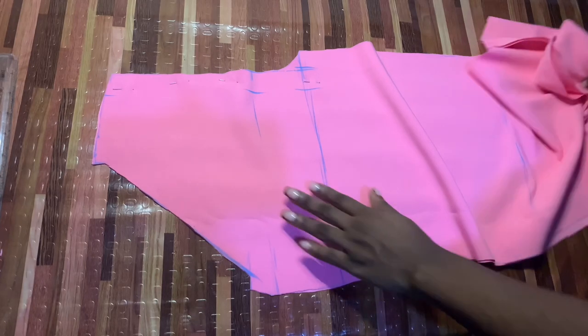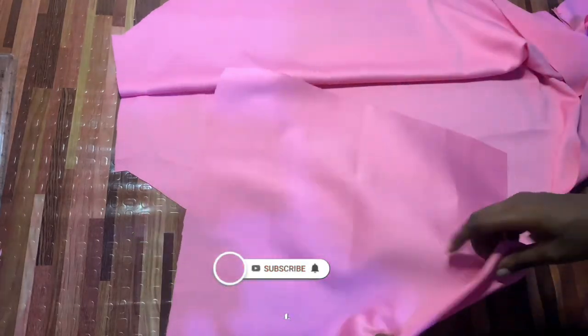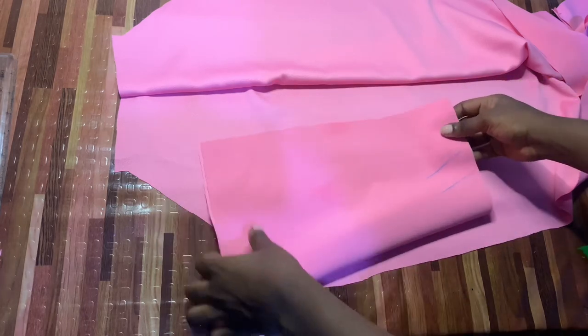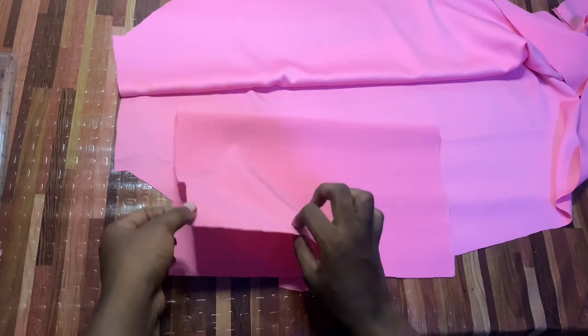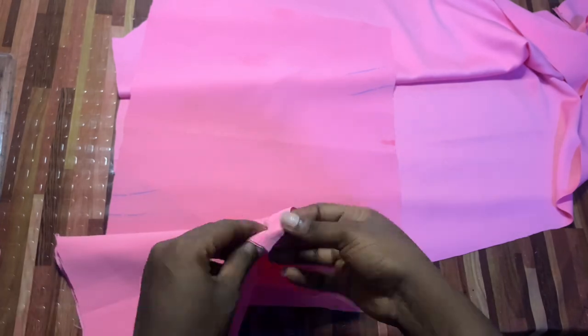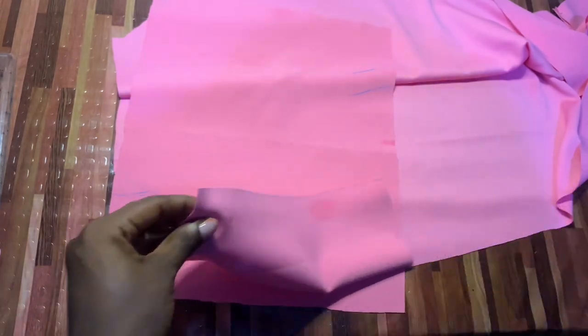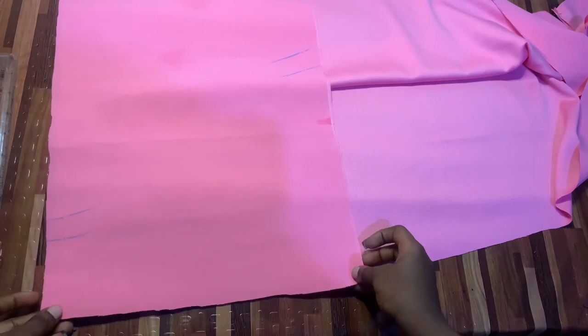Now we're going to get our pockets — that's the pocket that we drafted already. As you can see, this is how both sides look. We're going to flip the pockets open and place them exactly this way. The part marked with chalk is the wrong side and the other side is the right side. So we're placing right sides facing right sides. Note that we're cutting on only one side of the pockets, which is why I opened it up rather than kept it folded. I'm facing right sides to right sides on the pocket pieces so I only need to cut once.